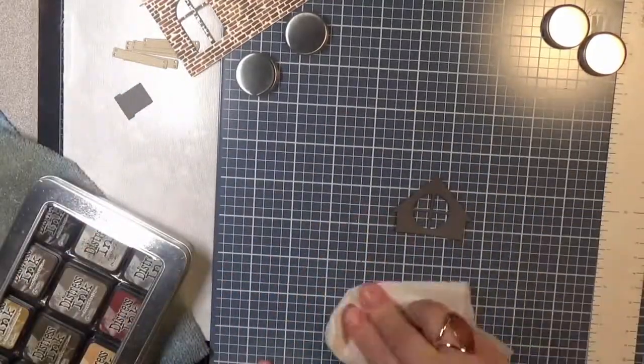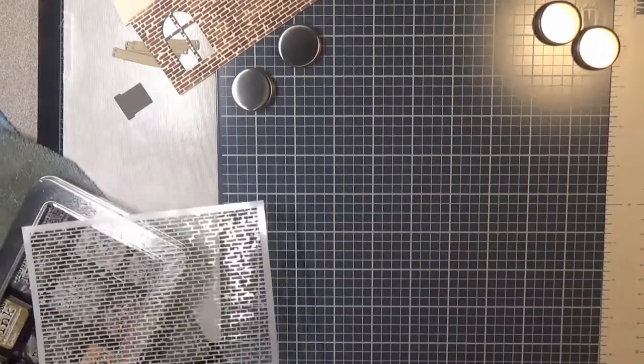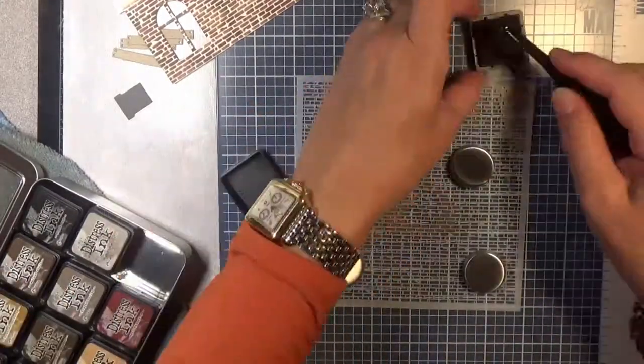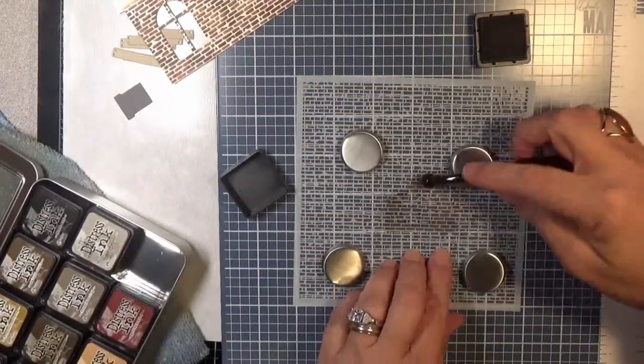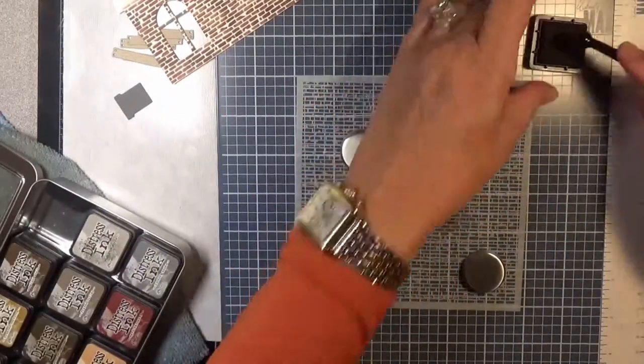I will definitely be using this again in the future — probably on my gingerbread house, because I did get the gingerbread house add-on, so that will definitely be a Christmas card coming up very soon. I also wanted to add bricks to the little dormer and to the chimney as well.